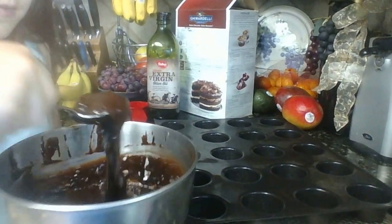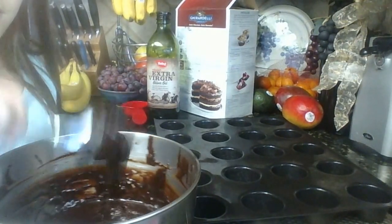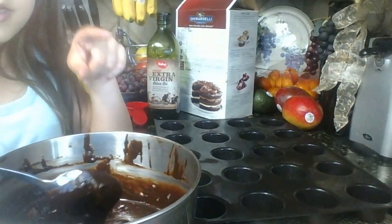The next step after that is pretty easy — all you have to do is put it in the oven. By the way, the oven has to be at 325 degrees.